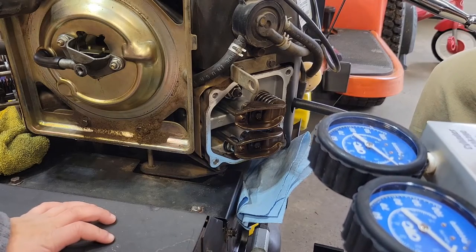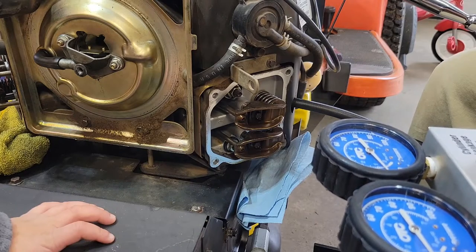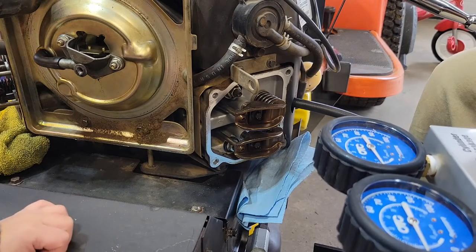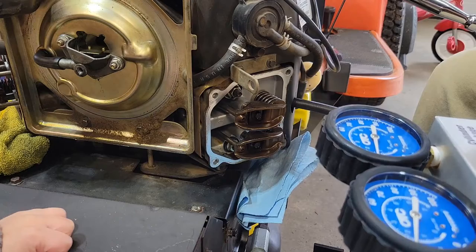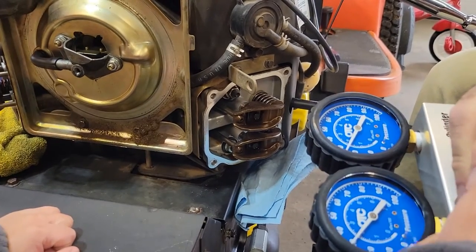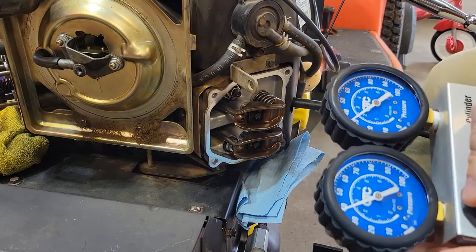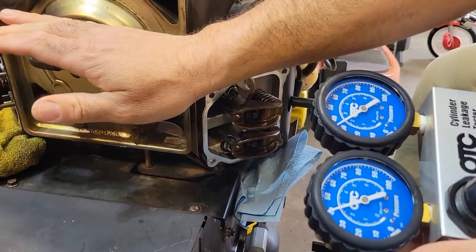I don't want that breaker bar flying. Let's turn up the pressure. 20. I want to go... wait, hold on kiddo. 40. We're about, you know, back up.